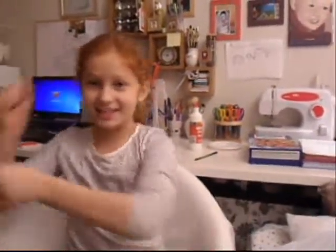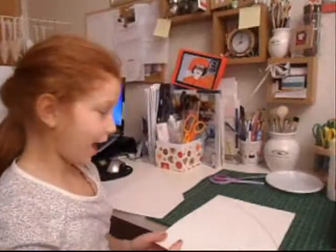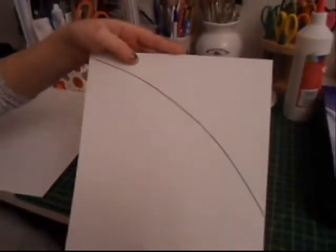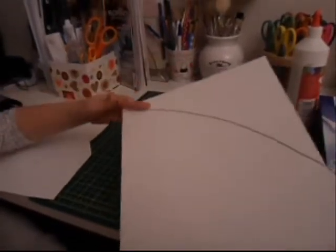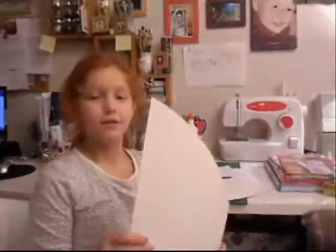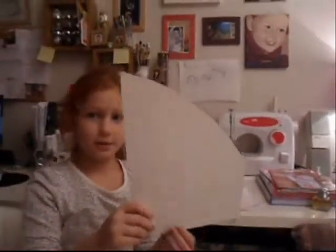Let's get started! First you draw a line and it should be looking like this. And then you cut it out and this is how it should be looking like. Then you have to cut the box with the same shape and it should be looking like this.